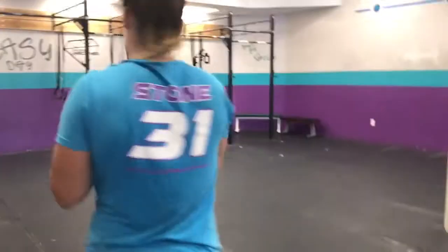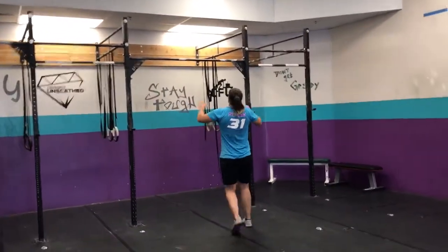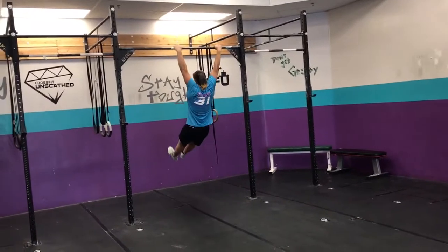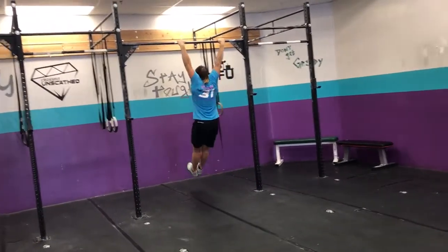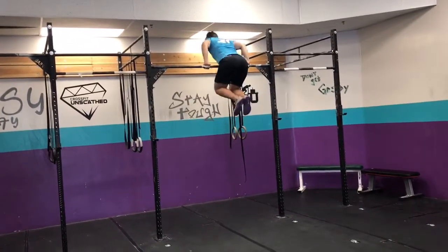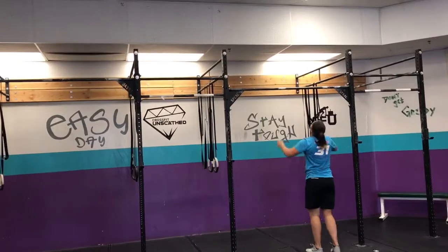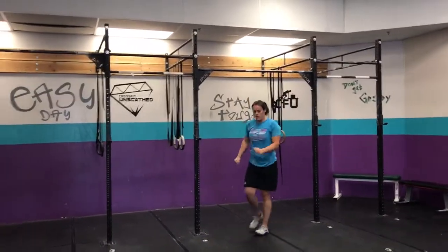Alright, this is what it looks like. 8 rounds, 4 bar muscle-ups — this is what a bar muscle-up looks like. If you're fluid with chest-to-bars, we could try this tomorrow. Get yourself over, lock out. Otherwise, we're doing chest-to-bar, regular pull-up, or jumping pull-up. We'll have skills for that.